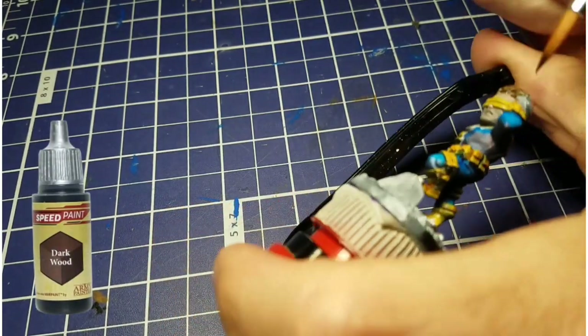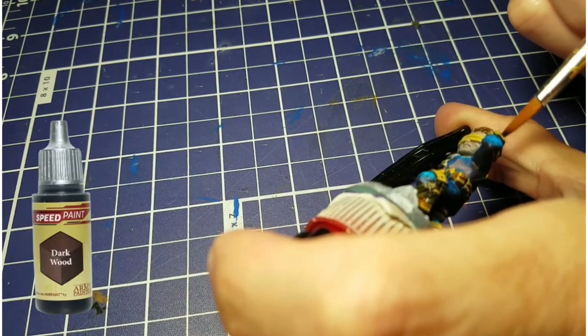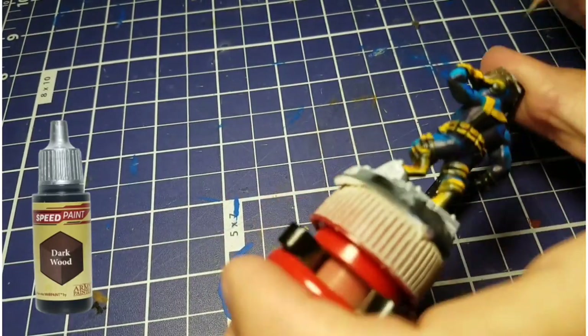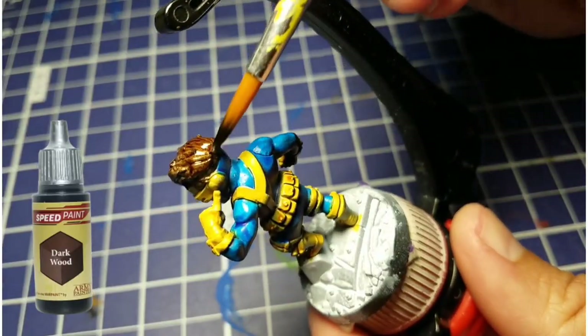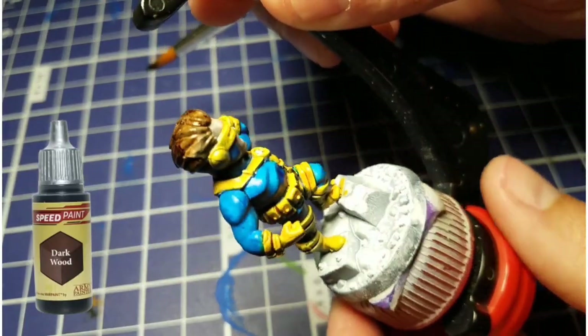For his hair, he's got a real sweet 90s haircut going on there with everything quaffed back. So we're going to use dark wood and give him some brown hair. Looks good.